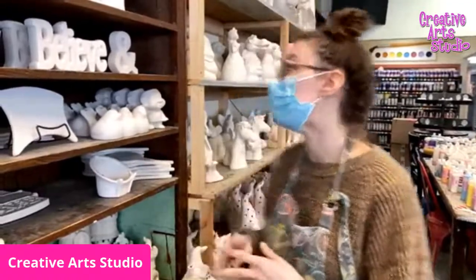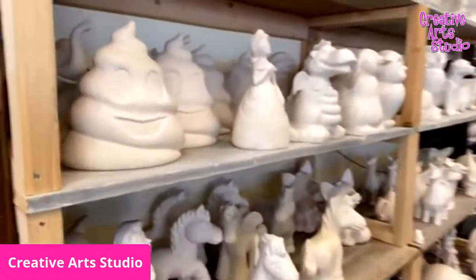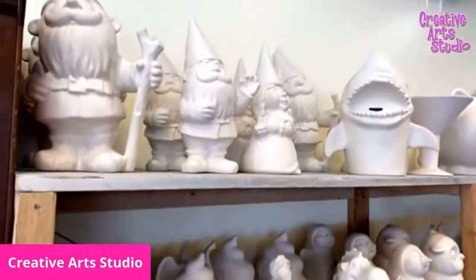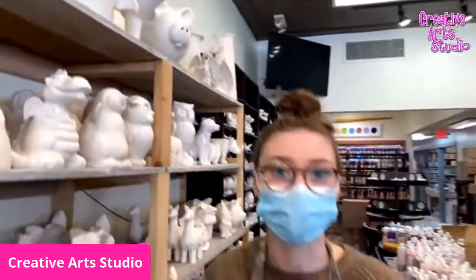We have a lot of different pieces that you can do. We also have some giant piggy banks over here — these ones are around $50. So we have a lot of dinnerware, statues, vases, functional pieces, decorative pieces — whatever you imagine, we probably have it.